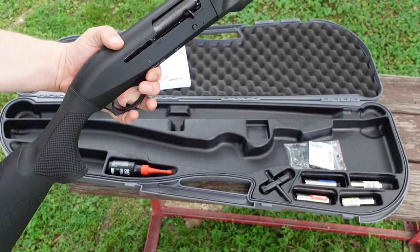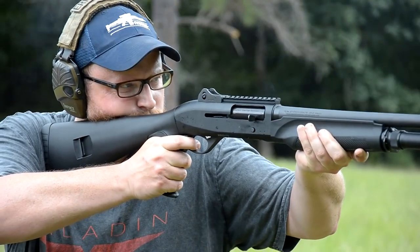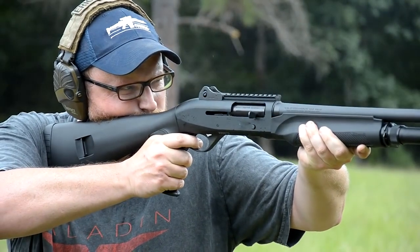The bolt then meets another spring which shunts it forward, picks up the next cartridge released from the magazine, forces it into the breech, the bolt rotates, and the breech locks up ready to fire again. This all sounds complicated, but it happens in the blink of an eye and is one of the simplest and most robust semi-auto actions around.